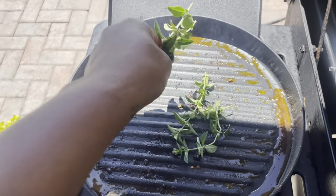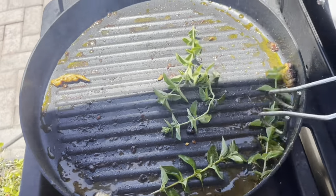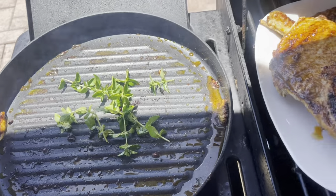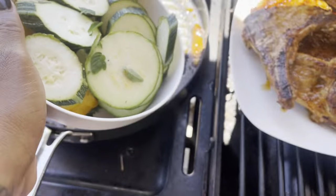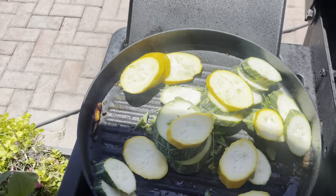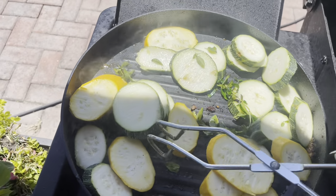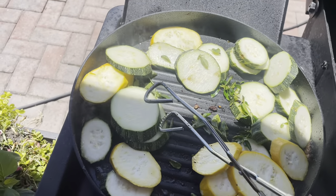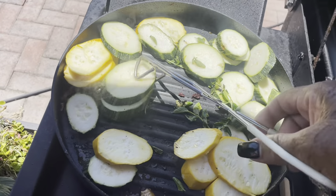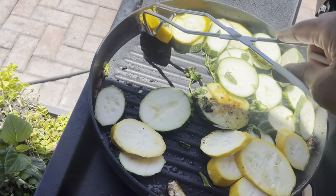Here is some fresh oregano from out of the garden. I am just going to give that a little toss. Here is the Italian striped zucchini and the golden zucchini. I am going to do the exact same thing — I am going to pan sear it. I do love this pan; it gives that nice little grill mark that just makes the food look even better.